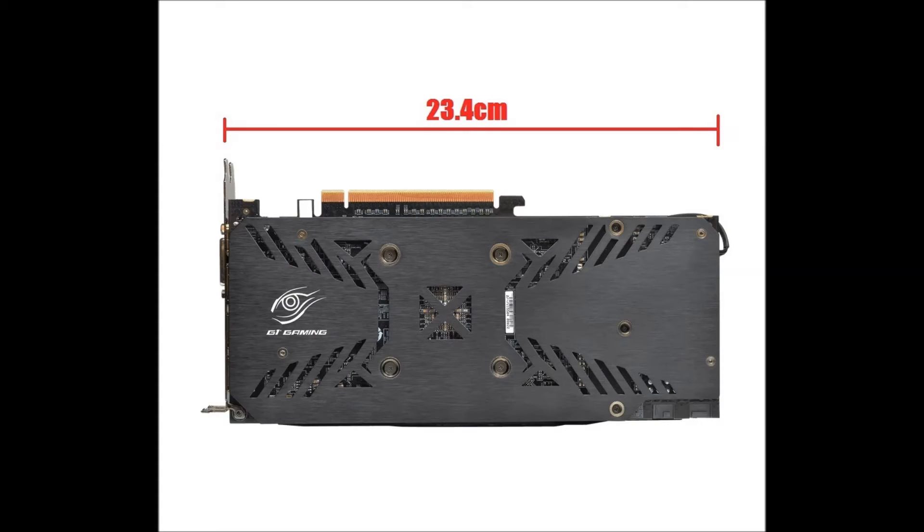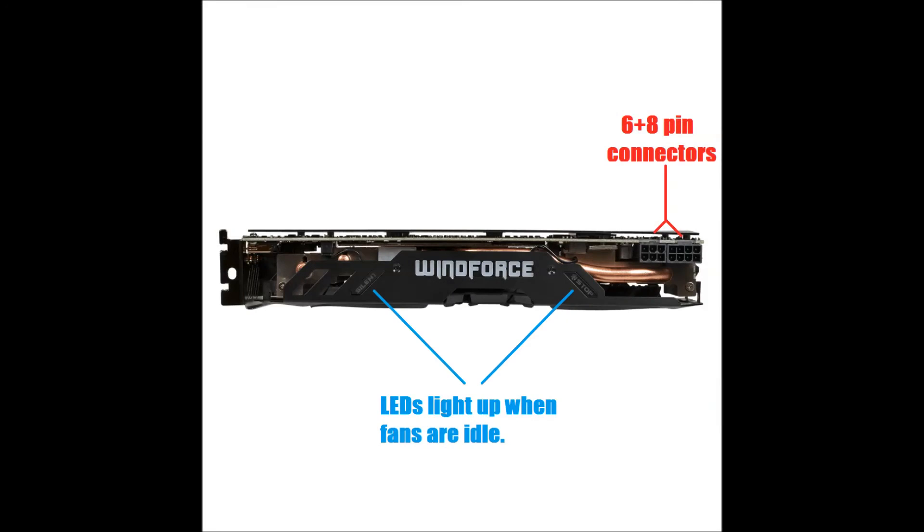The card itself is approximately 23cm long. It comes with a stylish black metal backplate and incorporates a zero decibel semi-passive fan technology, which basically means that the fans will not start spinning until the card reaches a certain temperature. On the side of the card there's a blue LED Windforce logo along with two other indicators that will light up when the fans are idle. The card requires a 6-pin and an 8-pin connector, and Gigabyte recommends a 600 Watt power supply as minimum.